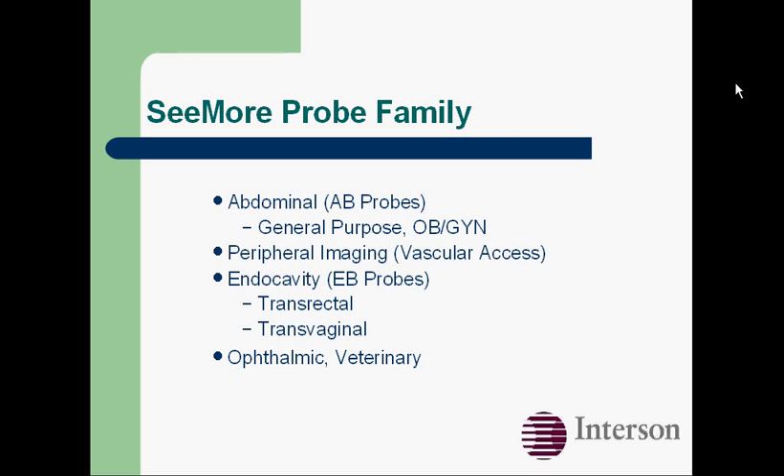We have a whole family of probes, which makes C-more a lot more flexible than many of the other handheld systems on the market. We have abdominal probes, vascular access probes, endocavity probes, and ophthalmic and veterinary probes.